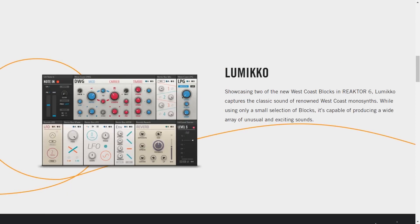It runs in the free Reactor 6 player that we took a look at in the last video. So here's the first synthesizer that we will take a listen to today. It's called Lumico. Showcasing two of the new West Coast Blocks in Reactor, Lumico captures the classic sound of renowned West Coast monosynths. I'm led to believe they are referring to the synthesizers designed and built by Don Buckler — one of the very early synth pioneers. While using only a small selection of blocks, it's capable of producing a wide array of unusual and exciting sounds. And this is an FM synthesizer.